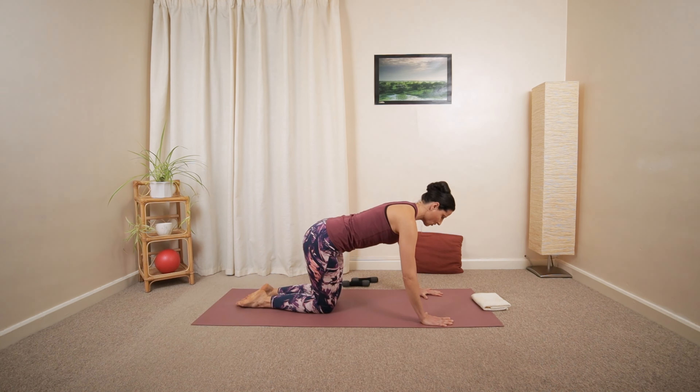Reaching the right arm forward, floating the leg up, then lower back down. Up, then lower back down. Two more — up, lower down. One more — up, and then lower back down. Great job.